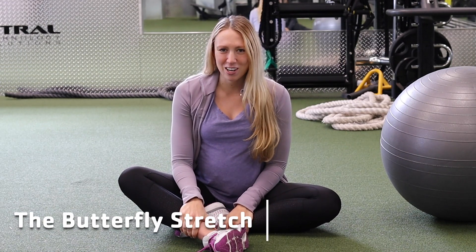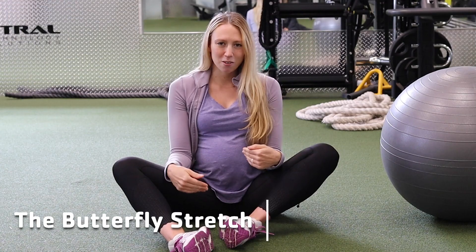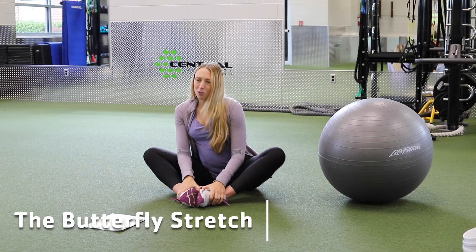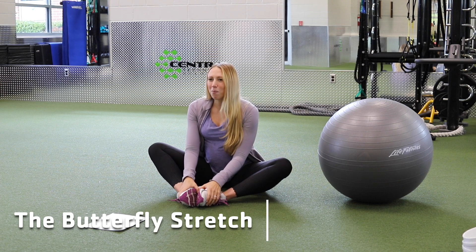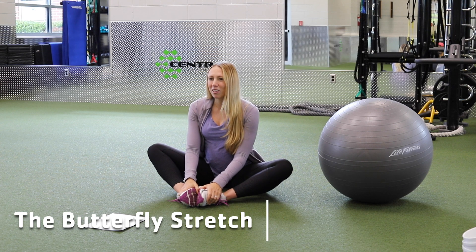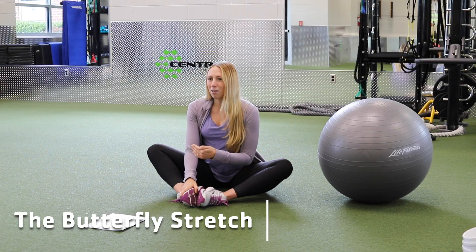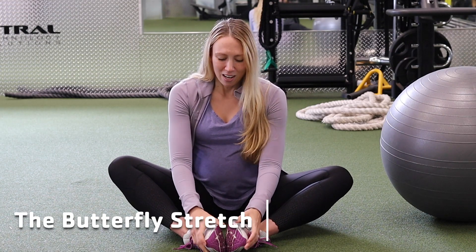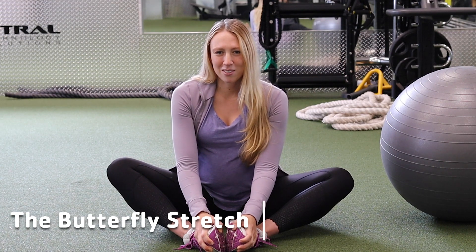The first stretch is called the butterfly stretch. What you're going to do is sit on the floor, pull both of your feet together close to you, and sit upright in this position. This is going to open your thighs, your hips, and you're going to feel it in your lower back. Hold for about 30 seconds and repeat three times. You can also lean forward to however is comfortable for you, feeling it more in your lower back while still opening those hips and thighs.